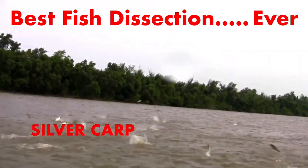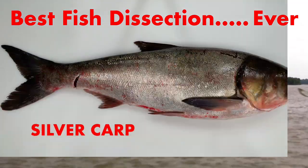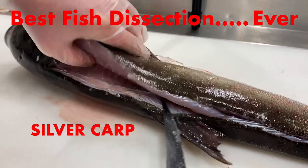For this best fish dissection ever, you can find a link to a bony fish dissection worksheet in the description. Since everyone asked if you could eat Asian carp — which tastes great by the way — be sure to stay for the entire video so you can learn how to fillet a fish.